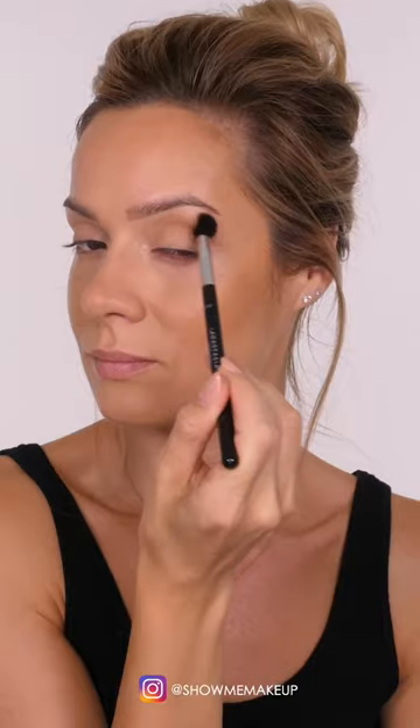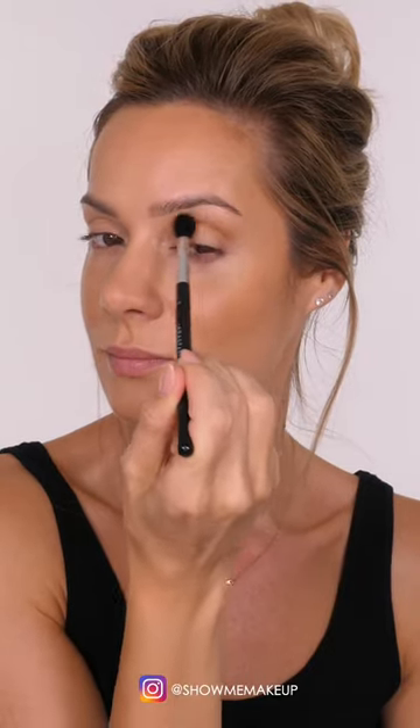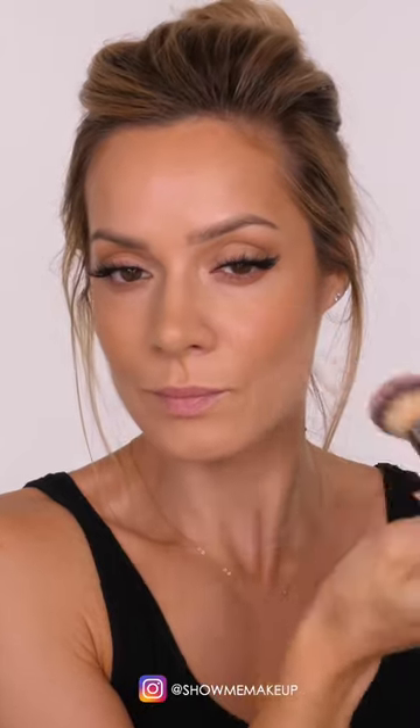Press the cream bronzer in with your beauty blender. Add some powder bronzer to the socket of your eye. Then it's time for blush — my favorite is by Nude Sticks, this is Sweet Peach Peony.